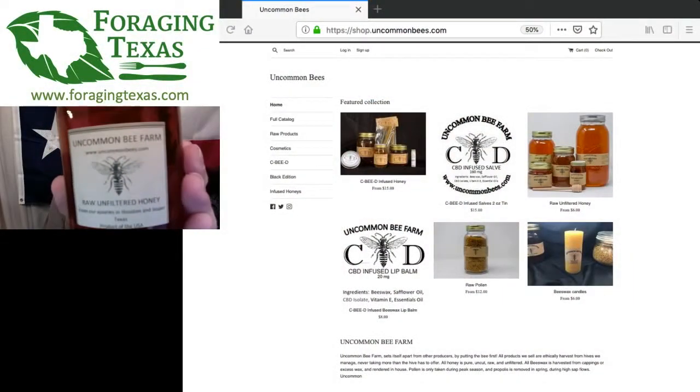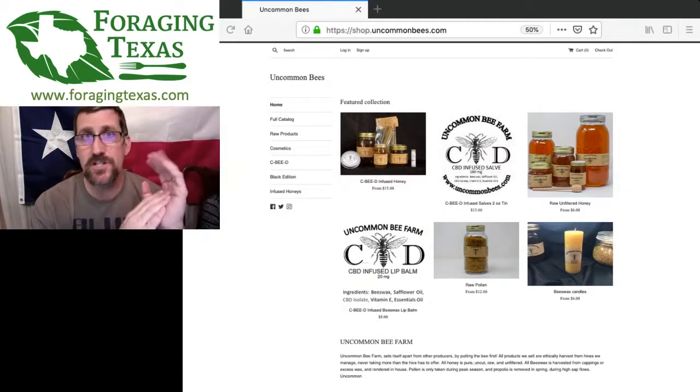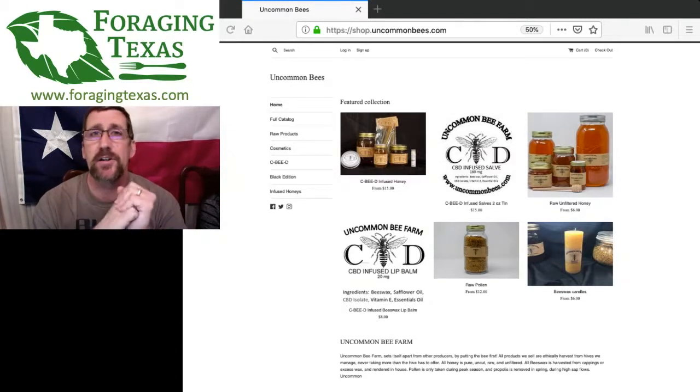So here we are, episode 23. It's been a whole month since we've been together. I am your host Dr. Mark Merriweather Vorderbruggen, forager, author, scientist. Also joined is Mini Weather as usual, doing all the important stuff like answering questions. First off, a huge thank you to Uncommon Bees — they are tonight's sponsor. I highly recommend you check out their store. I've had a many-year relationship with Uncommon Bees; they are my go-to supplier of all things bee-related.